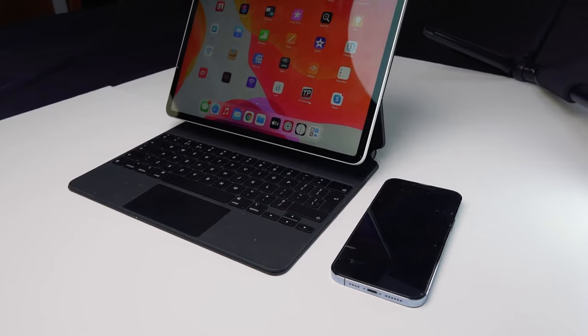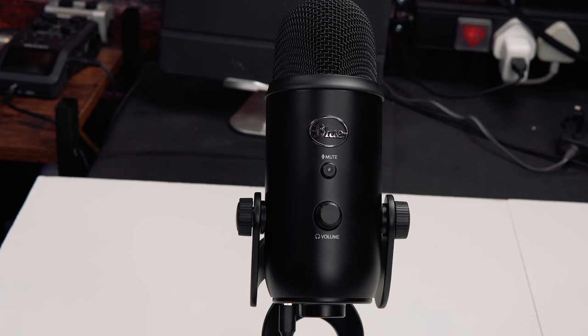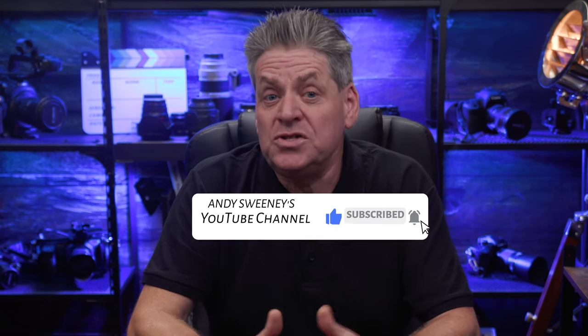If you've got a USB mic like this Yeti here — doesn't have to be a Yeti, could be any USB mic — and you want to connect it to either your iPad or even your iPhone, I'm going to show you how to do that and get great sounding audio. In this video we're only covering USB mics. For those of you with a USB mic, let's get to it. Set this up right and your audio is going to be first rate — you could even podcast, the quality is going to be that good.